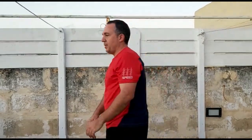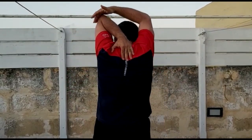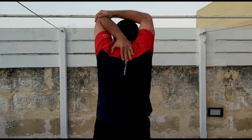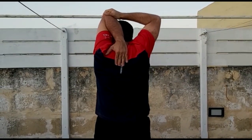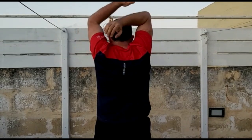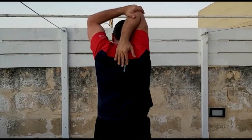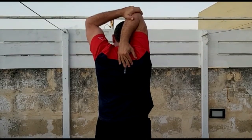Last exercise: one arm goes up overhead. With the other hand, grab your elbow and pull it down. Hold for a count of five, then change arms. Five, four, three, two, one — change. Five, four, three, two, one.